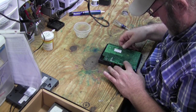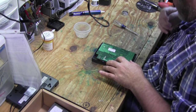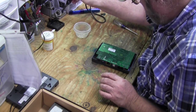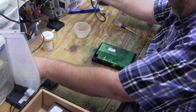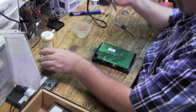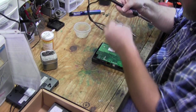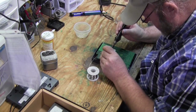So that 1000 microfarad cap — that was a pull. But this 470, it looks like it's a brand new one. I've got my soldering iron warmed up and ready to go. Re-tin on it, solder over here — see if I can't dab a little solder on those with the tip.